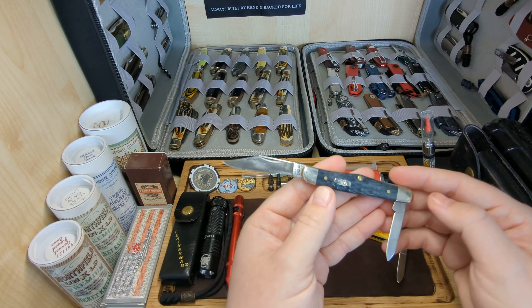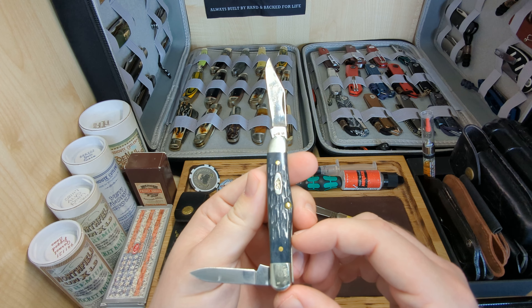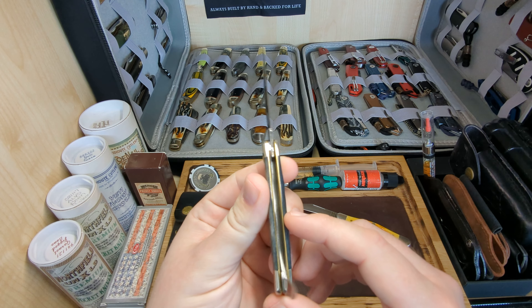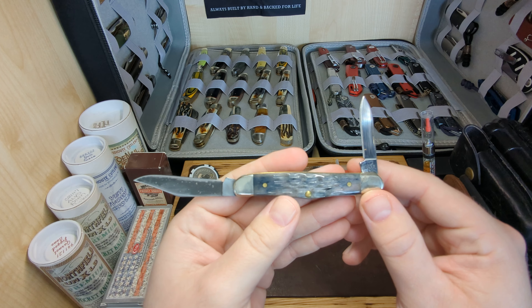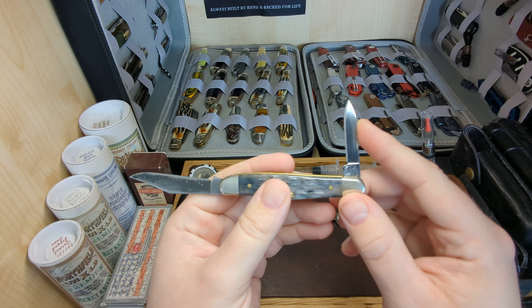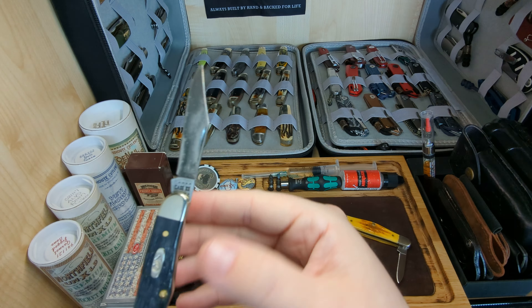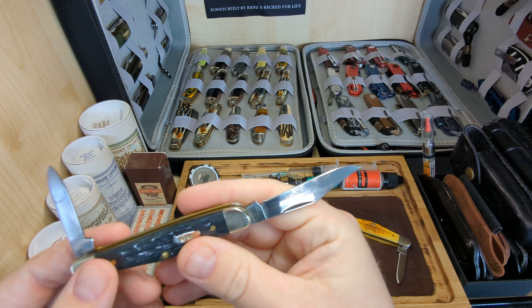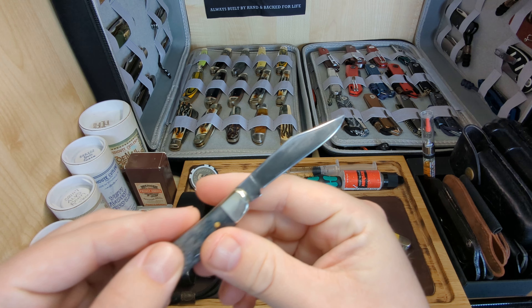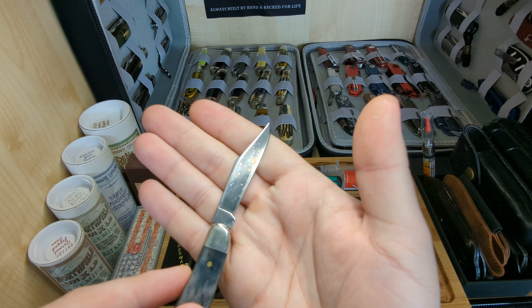First up we have the Pocket Worn in gray jigged bone and this is CV steel. You can see it's a nice half whittler pattern — we have a pen blade here and then a lovely little clip point blade. This is CV steel and you can see the patina forming on the blade, and there you go, a better angle on that patina.